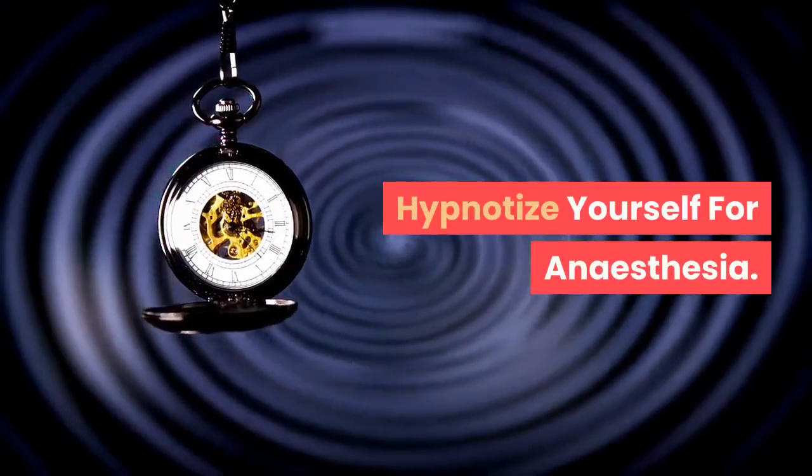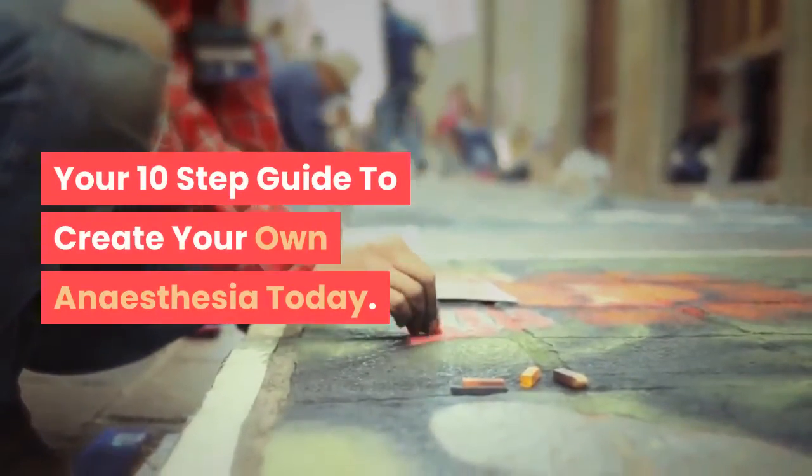Hypnotize yourself for anesthesia. Your 10-step guide to create your own anesthesia today.